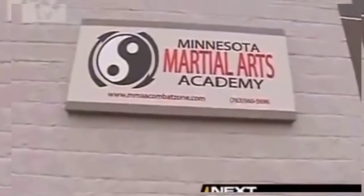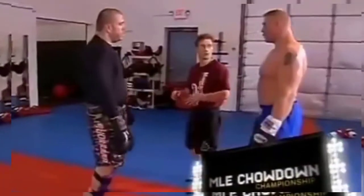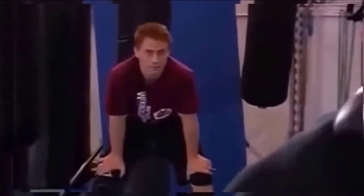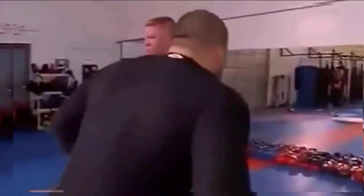We all know Brock Lesnar can wrestle, but the real question is does he have what it takes to be a mixed martial artist? We're here at the Minnesota Martial Arts Academy where his trainers, Marty and Greg, are going to take him through his MMA workout. My part is putting together the whole mixed martial arts aspect of his fight. He's coming in from a wrestling background, and over this last year and a half I've been plugging in the boxing, the submissions — tying it all together.